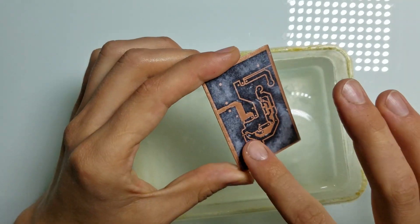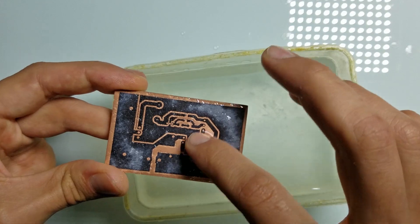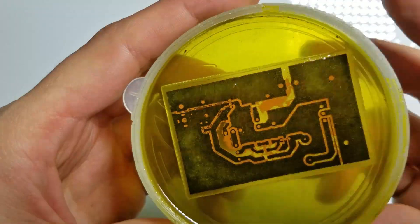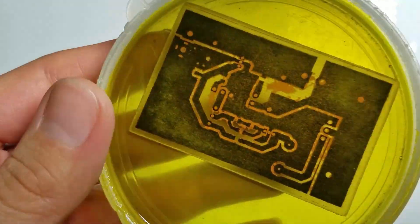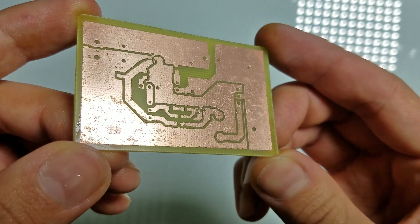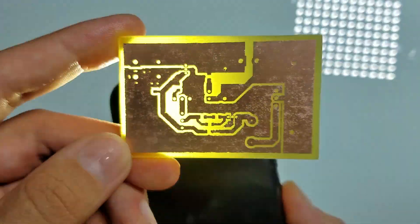There are still microfibers from the paper present — I need to remove them. Now it is time for the etching process using iron chloride. After some time, copper that is not covered with toner disappears. Now after etching is finished, let's clean it. It's not perfect — seems like iron chloride got through the toner — but it's still usable.